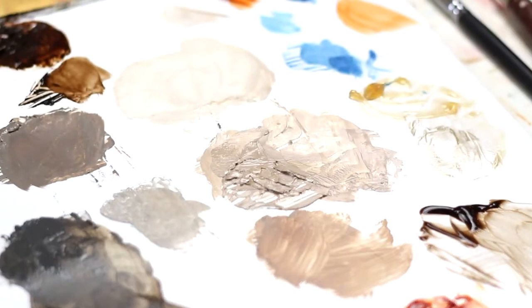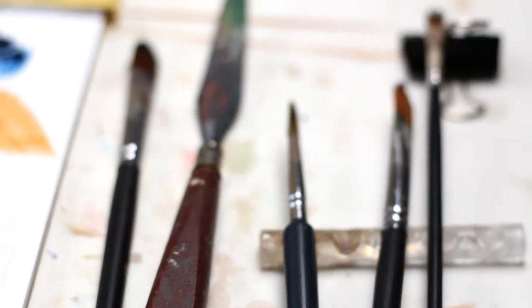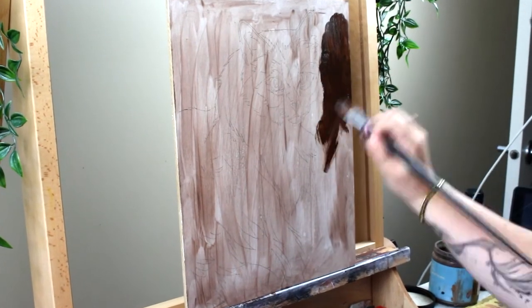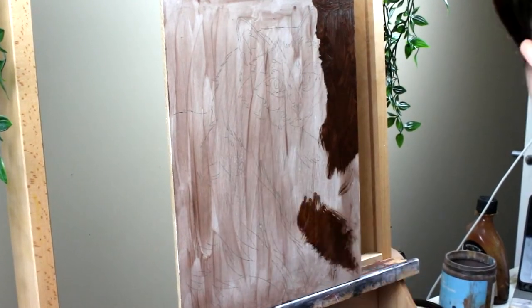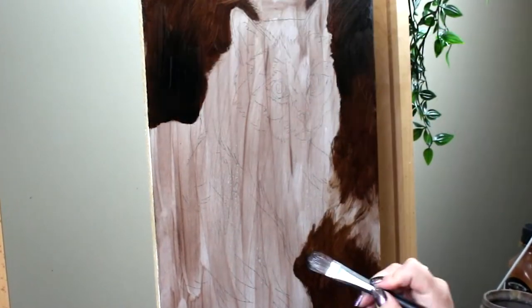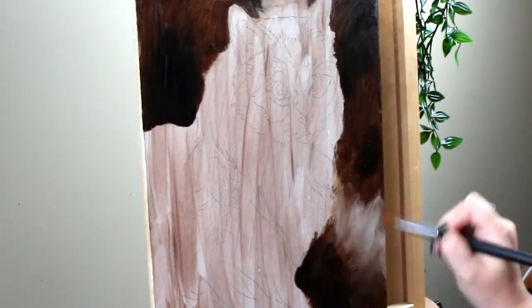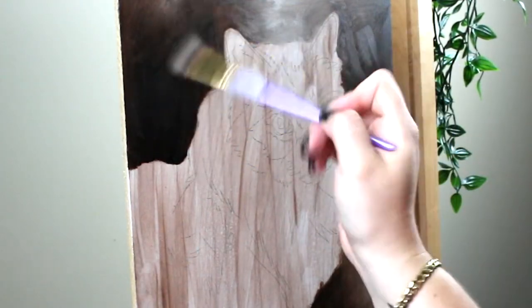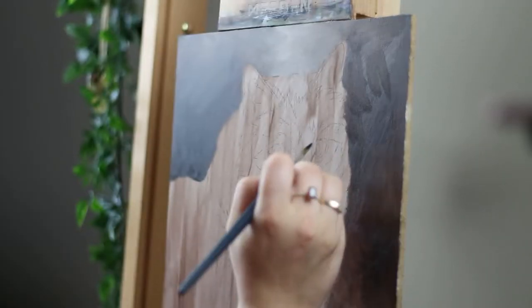Hey friends, welcome back to another video. Today I am going to be painting something a little selfishly — a portrait of a beautiful Siamese cat with those beautiful blue eyes that they're known for. I say selfishly because I love painting cats and I love having that really fun pop of color. So yeah, this is a really fun one for me.